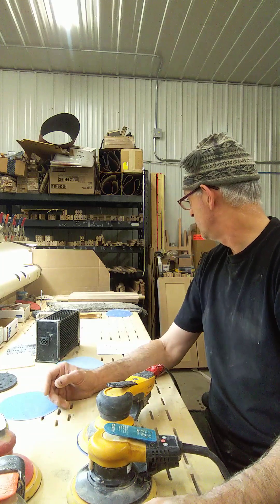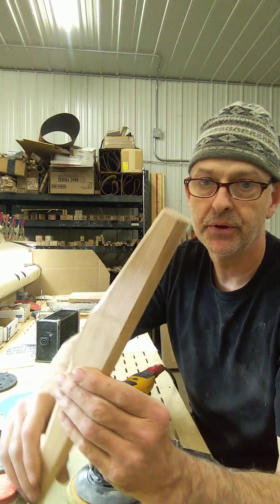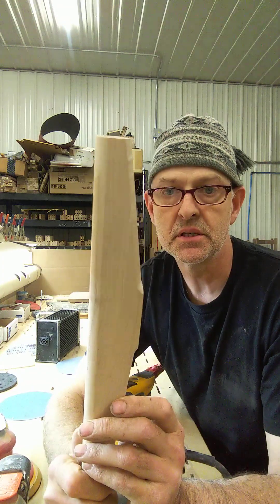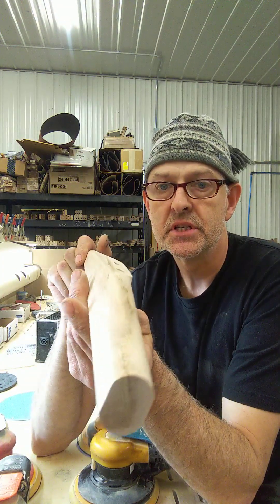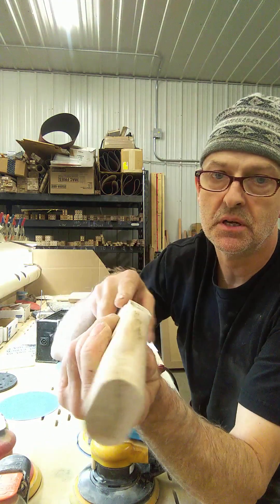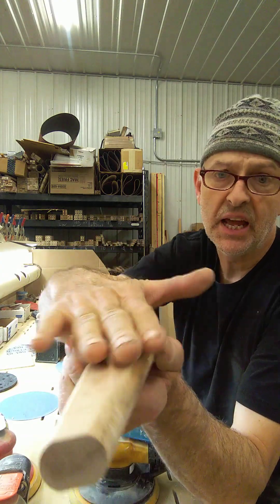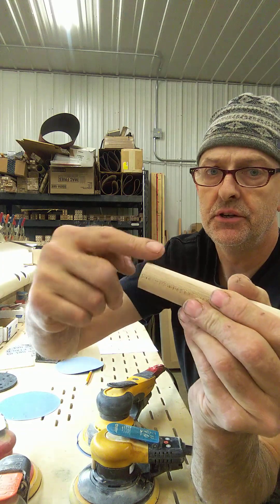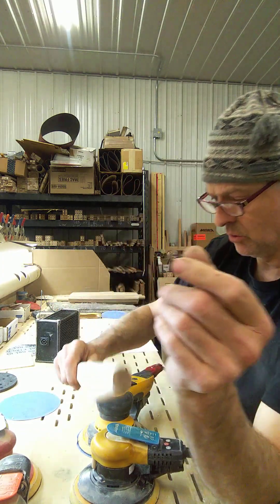We do a lot of sanding on rounds. This is one of our furniture parts — and once assembled we sand on these rounds a lot. We'll pass the whole assembly through the thickness sander, then sand on the flats, do the ends, and so on. There's a particular challenge: a little corner right in here where two parts have to flow together, and that's difficult to sand.